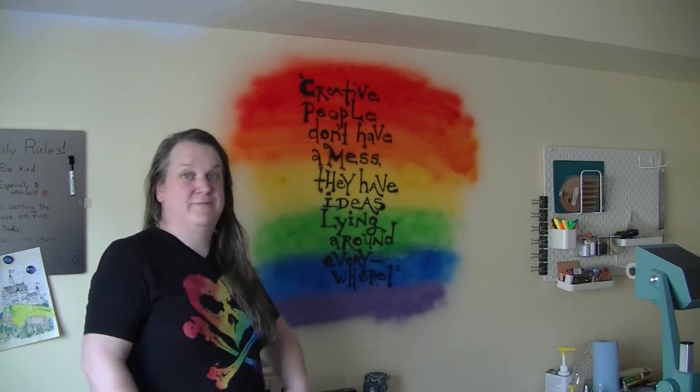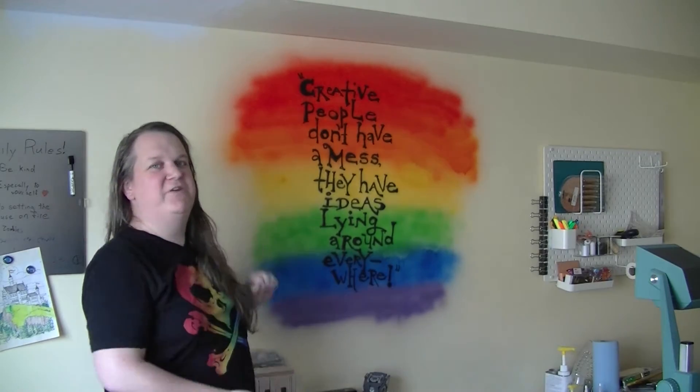Hi, I'm Christine, and today I am going to paint my dining room wall.